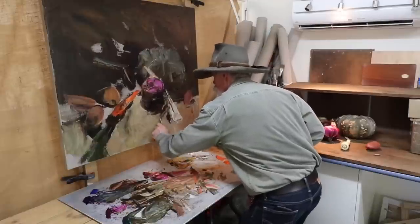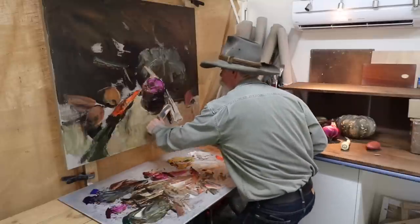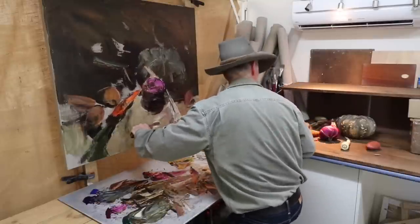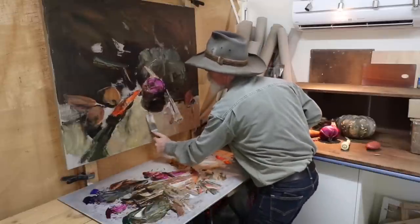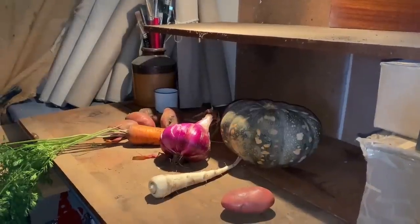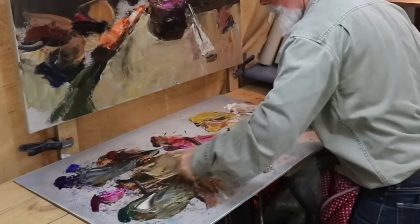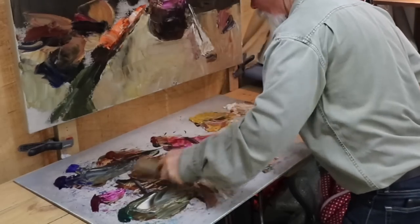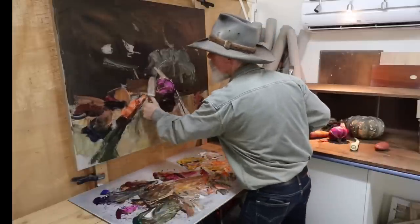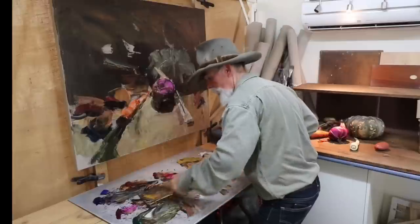I'm going to take that one out with a bit of scraping — scrape back to that. Some cleaner values, I'll get rid of that one in a minute, shorten that up a bit — that's shadow. Things are coming along. Going for some more burnt sienna colors and yellow ochre, just want to make a lighter value in here — slightly lighter, a little bit cooler with the blue and the yellow ochre.